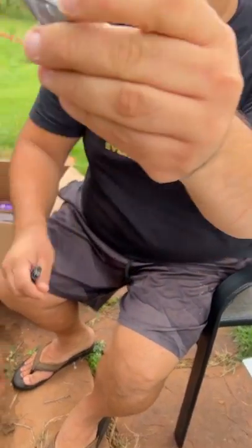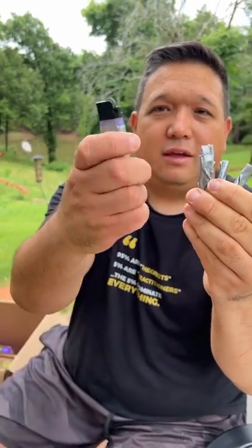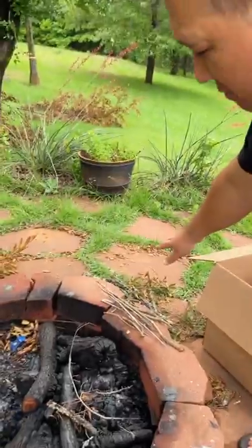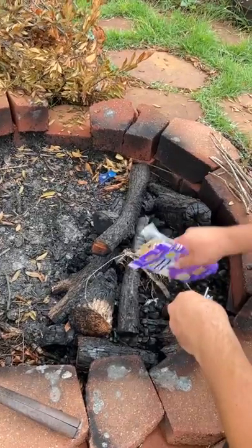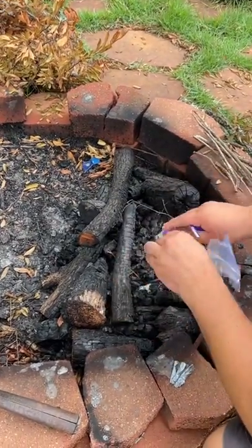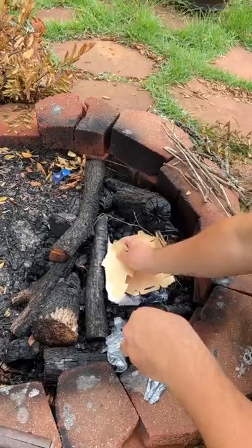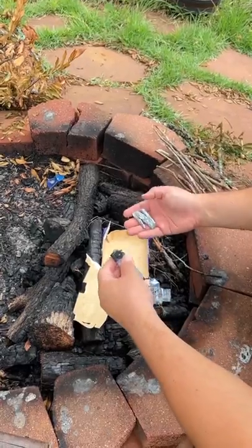Number one, an easy thing you can get is duct tape. You just get some duct tape, roll it into little logs, get a lighter, and then get yourself some stuff you would find in suburbia — some sticks. We have some sticks and stuff here, but to be honest, these are a little bit wet. There are three things that make a fire really go: oxygen, fuel, and heat.